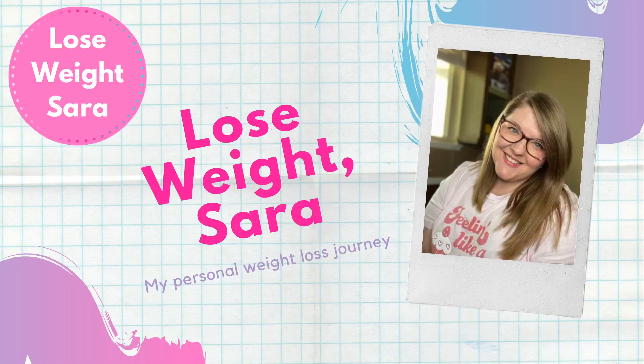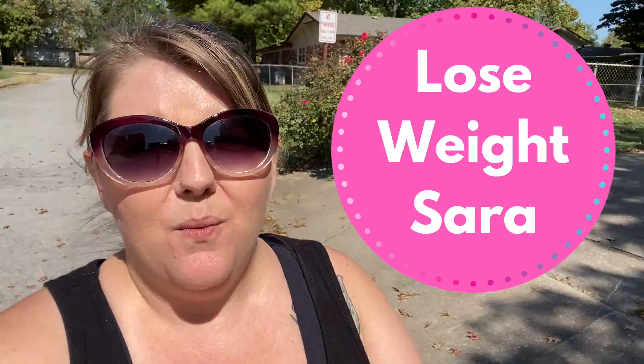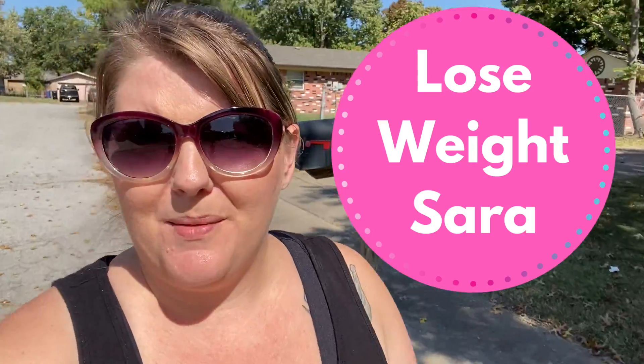Hey guys, what's up? It's Sarah. Welcome back to my channel, Lose Weight Sarah, where I'm on a mission to lose 100 pounds my way. Today I wanted to bring you guys along for one of my track workouts. I'm excited to show you exactly what I do and my plan of attack when I get to the track.